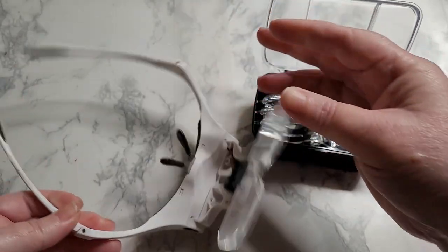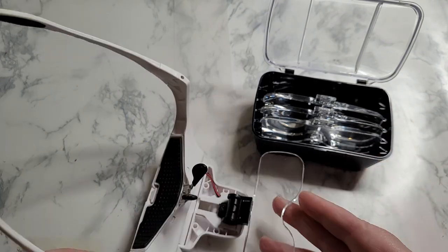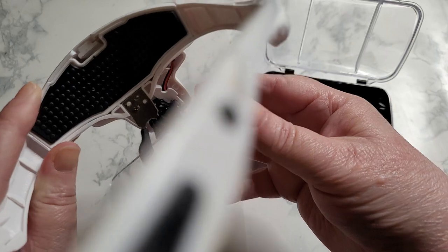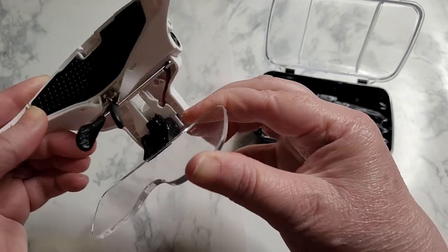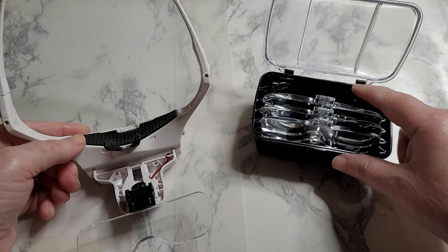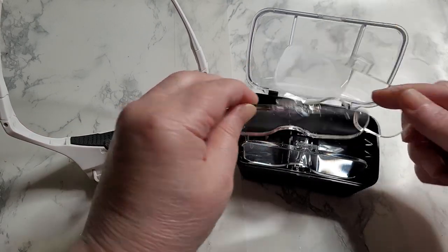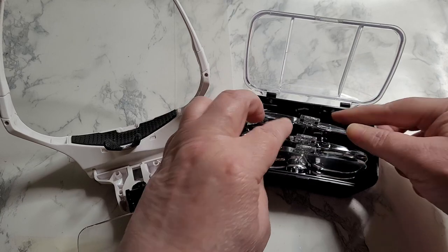It's basically a headset, so you don't have to hold anything, you don't have to worry about getting underneath anything. The other beautiful thing is that it kind of flips and bends, so if you need to make adjustments there. It comes in different strengths, like I said, with a different kit that lets you magnify things at different levels based on your need.